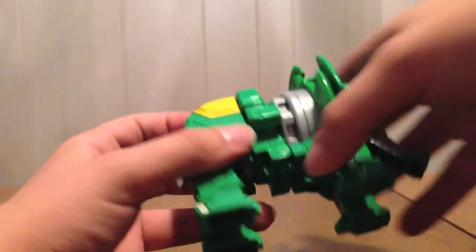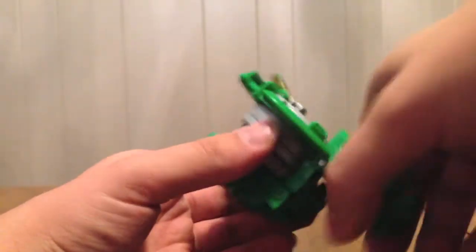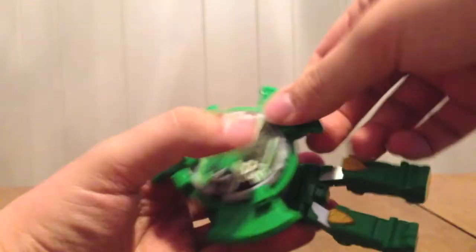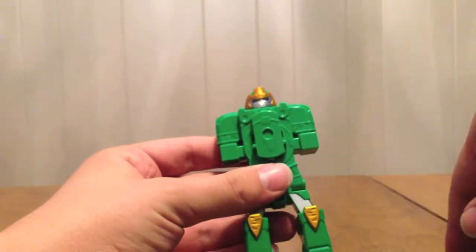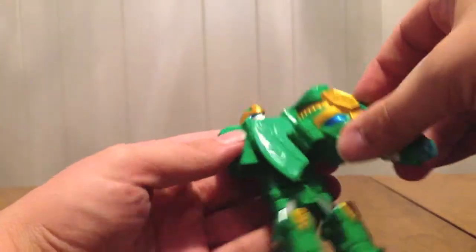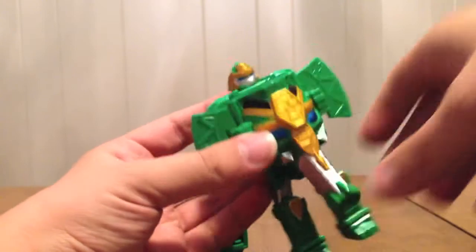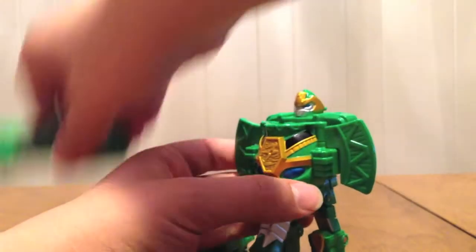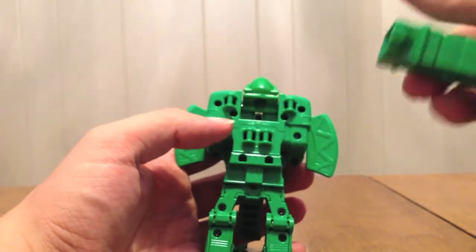We're going to pull it completely apart again, pull these back down because now they are legs, pull the Shuriken off, and fold the head up. Then we're going to put the elephant on him directly. Basically you see these kind of become hands, and these will become shoulder cannons.